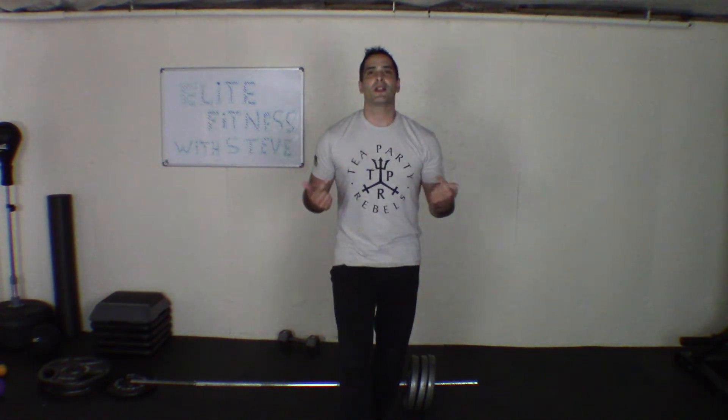This is Elite Fitness with Steve. If you want to win one of these incredible t-shirts by Tea Party Rebels, subscribe to my channel, hit like if you like it, and subscribe. Take care — I'll see you real soon. Peace.